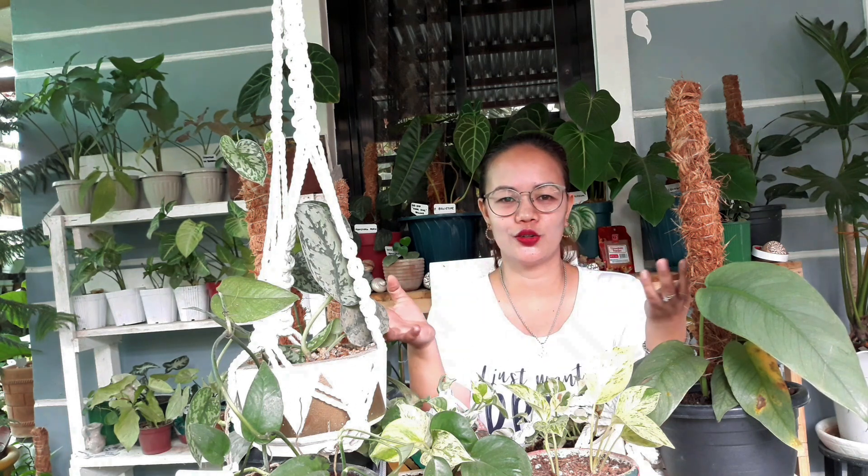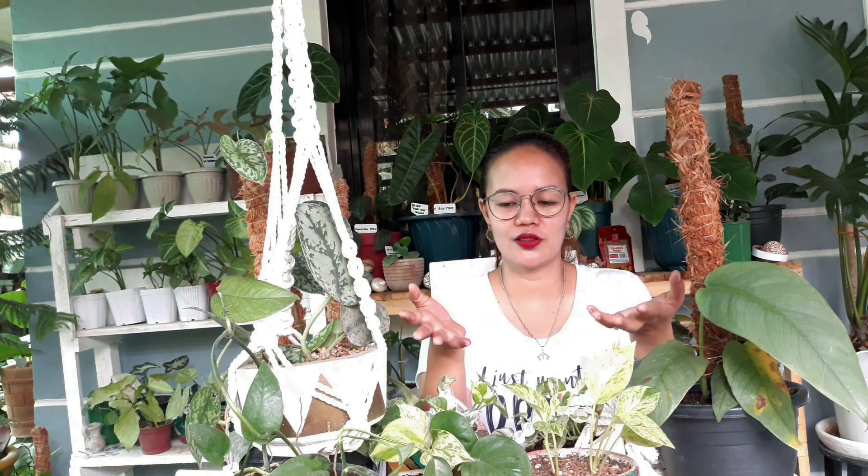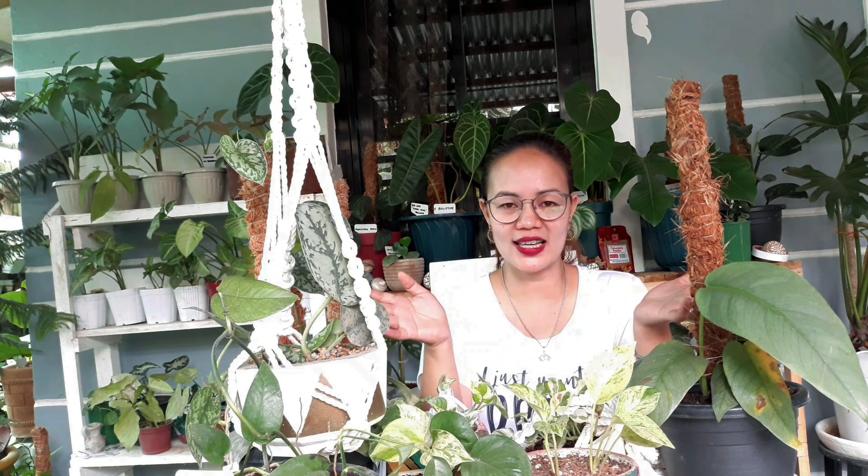Hi Ate Marge! Nagkakamustahan kami ni Ate Marge — chika-chika lang. Sana kilala na ninyo siya — si Ate Marge, si Marge Santillan. Siya si mother queen ng succulent. Marami siyang succulent at cactus, and ngayon she's into pothos na, collecting pothos na din, and yung mga English ivies. Pwede ninyong i-check yung channel niya, i-visit ninyo — marami siyang videos. She's located in Australia. Mas maganda kasi kung may kausap tayo, kahit online lang, virtual.